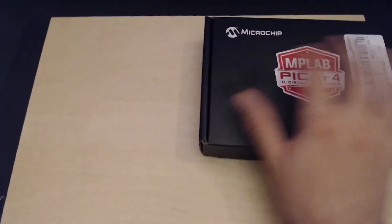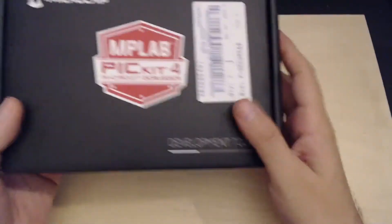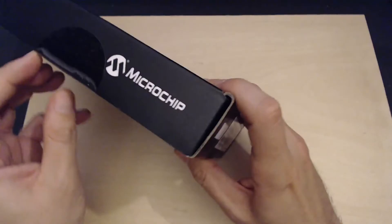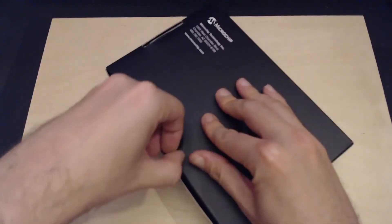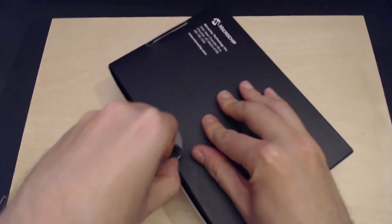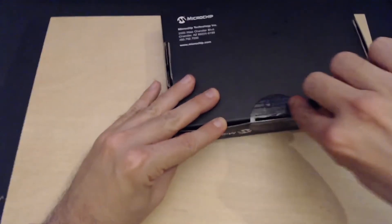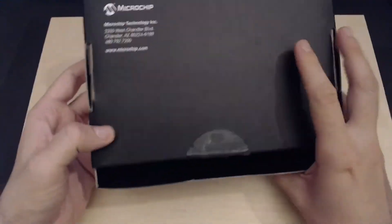Now let's start unpacking the PICkit 4. We have a nice cool black cardboard box here, which is great — none of that plastic rubbish. I remember the PICkit 3 was wrapped in plastic, so I'm happy they replaced it with a cardboard box. That's a good choice.